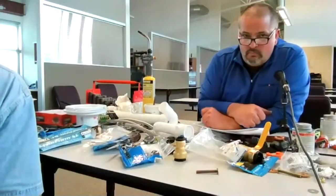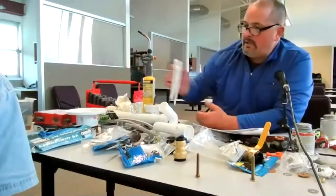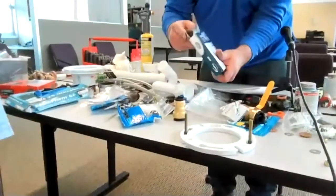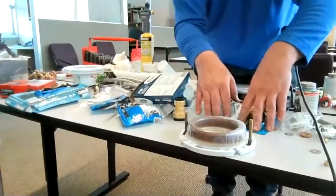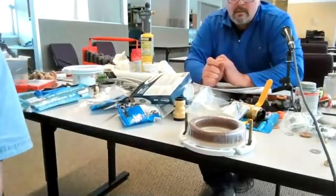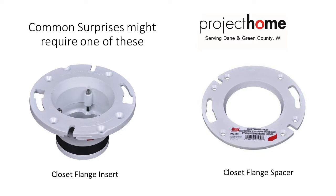Why does the toilet flange have to be on top of the floor? That's for the bolts to work properly — and the seal. You want it above the floor so the seal works properly. Most of the time when you see that situation, it's when someone's installed new flooring in a bathroom and left the toilet flange where it was. They put in flooring around it, and all of a sudden the floor is higher than it used to be, and you can have problems with the seal.